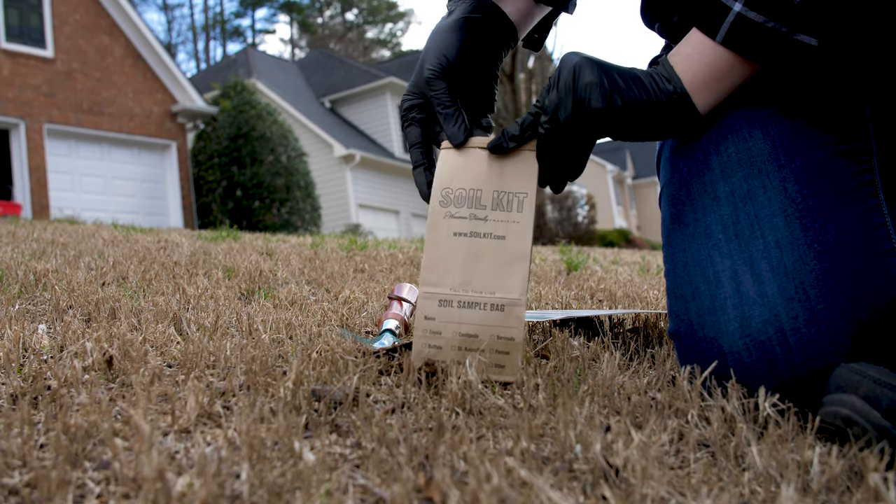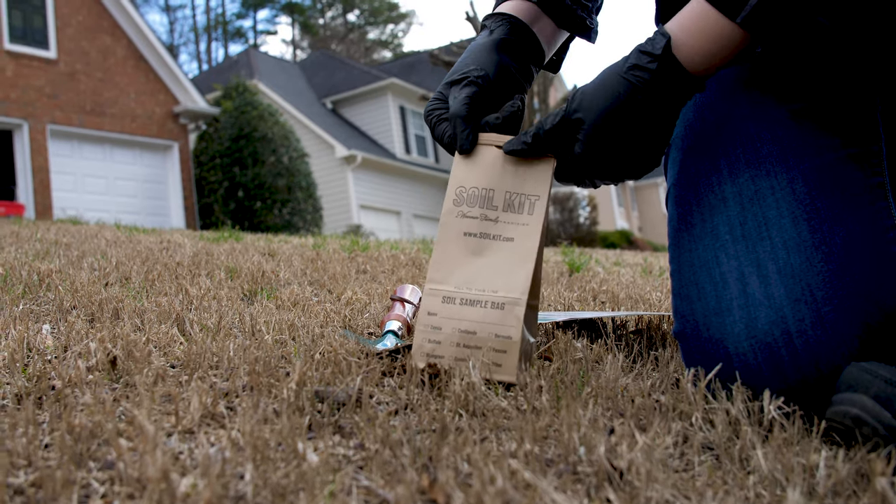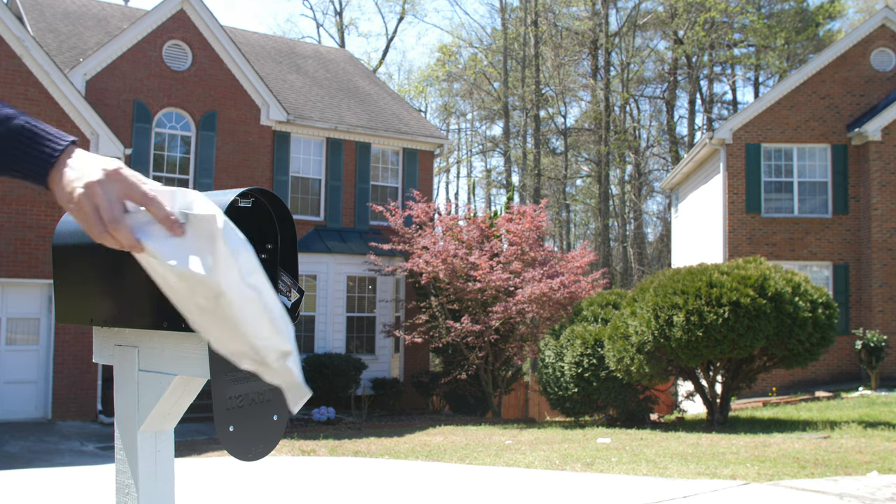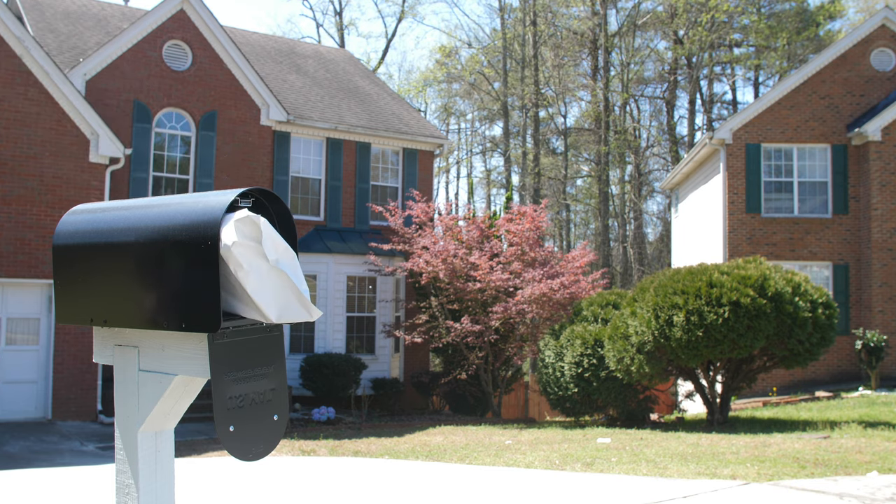Once you're finished, roll down the top of the bag and crimp it with the included wire to secure the sample. Place the soil sample collection bag into the mailer envelope and place it into your mailbox for pickup.